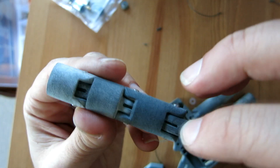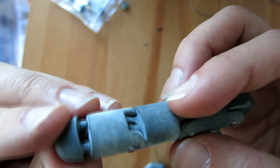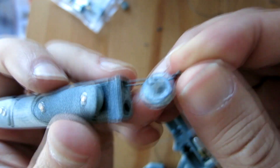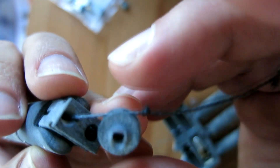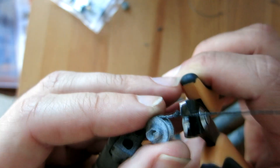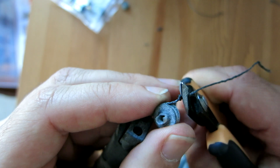Here we can see the completed finger sub-assembly. It has the elastic running through the back channel and the artificial tendon rope running through the front channel. That tendon also passes through the pulley and I've tied a knot on the end to prevent it from slipping through, then I trim off the excess rope.